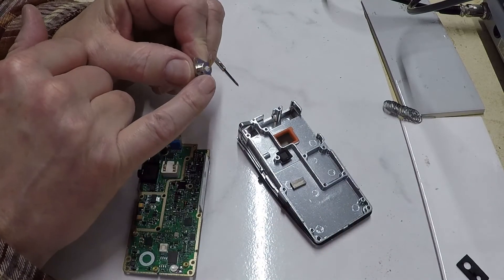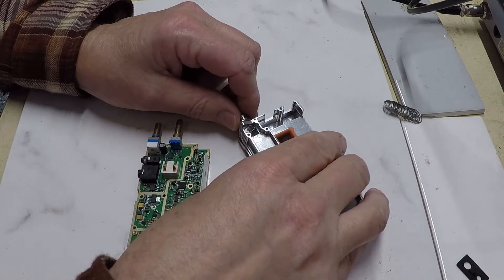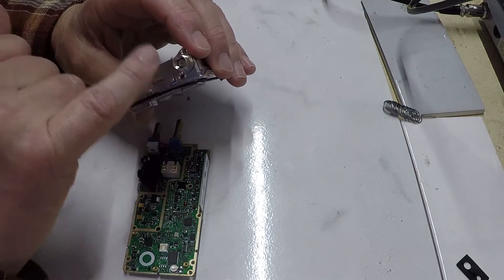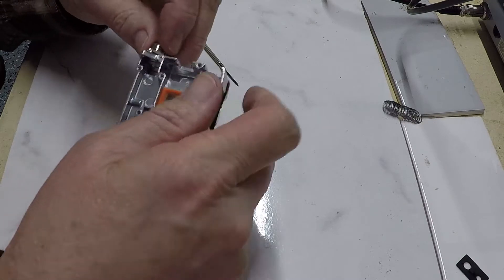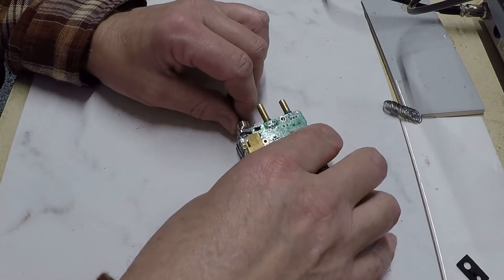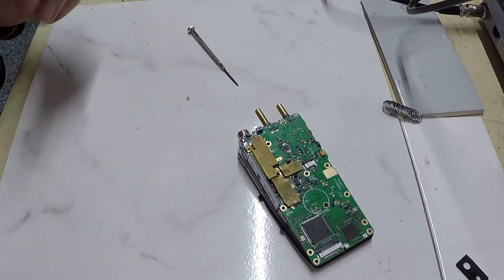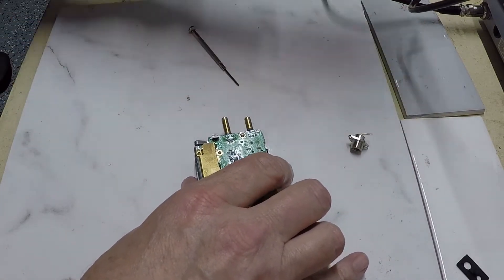The SMA connector is at a 90-degree angle, so putting it back in, the best approach would probably be to re-secure the SMA jack, then position the circuit card over the via, heat it up, and push it through. That may be how they assembled it originally.